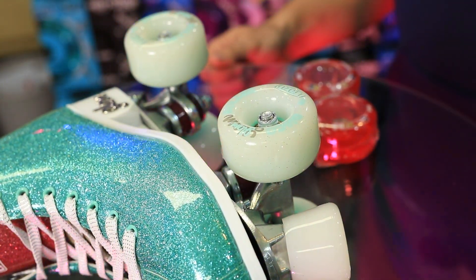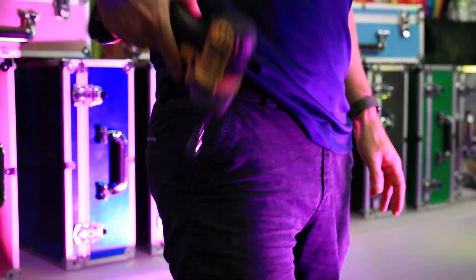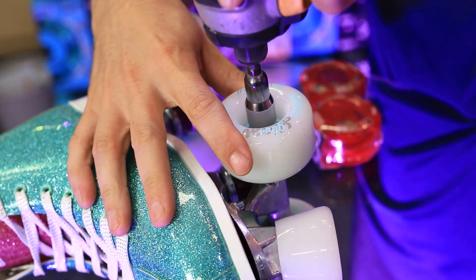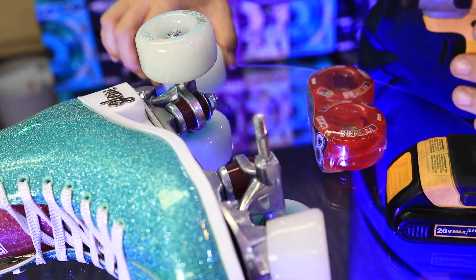Getting wheels off is usually done with a handy-dandy skate tool, but I'm a little impatient so I brought my friend Mr. Drill. Simply reverse the nut off and then we can lift the whole wheel, bearings and all, off the skate.